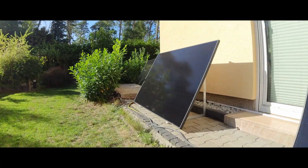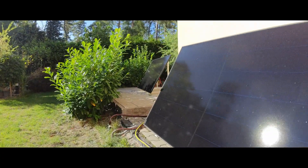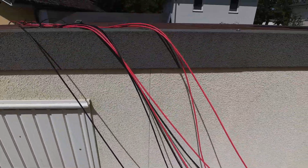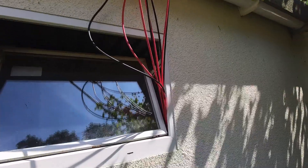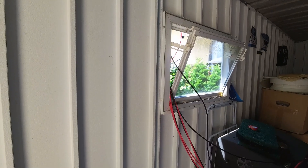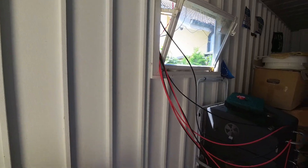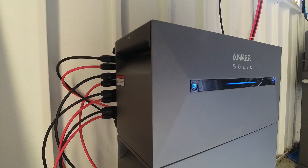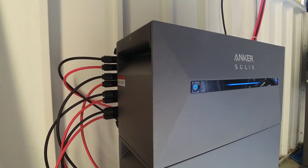Therefore, I decided to implement a permanent solution for the cable routing, as until now the cables have been going over the roof of my garage and then through the window of the garage to the inverter kept inside. This routing was not ideal for two reasons: trip hazards and unnecessary length of cabling.